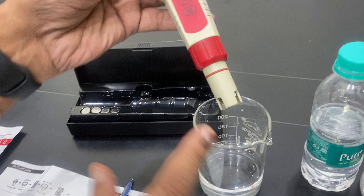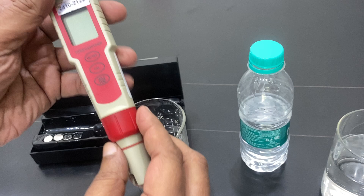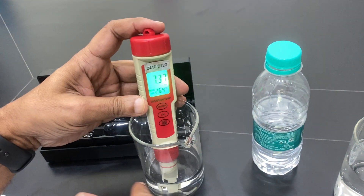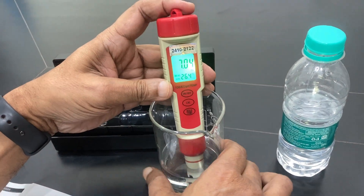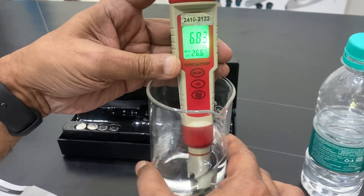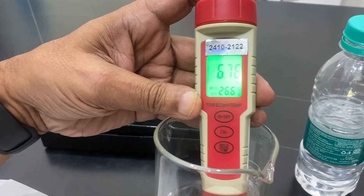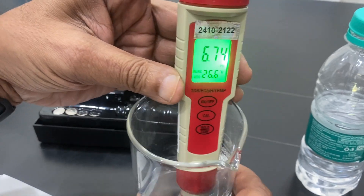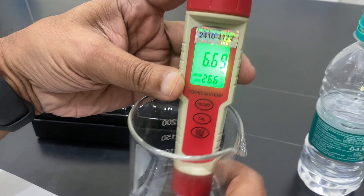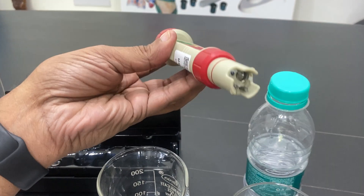The device is waterproof and the electrode should be dipped at least up to the minimum mark. I have taken bottled water here. Dip the electrode, shake it a little, and the reading will stabilize after some time. You can see the value is changing but will become stable shortly.